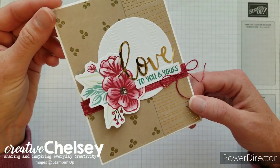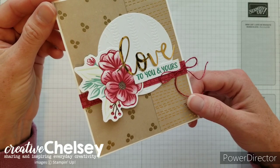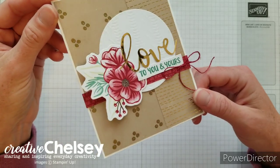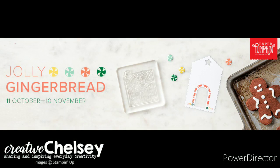What I like to do with my paper pumpkin kits is take the contents of the kit and create alternative cards, and so today we're going to be learning how to make this beautiful card. Make sure to subscribe by November 10th to receive next month's paper pumpkin kit. This kit will give you everything you need to create beautiful and fun projects. Subscribe by clicking on the link below in the description box.